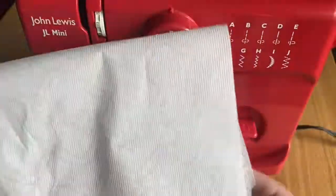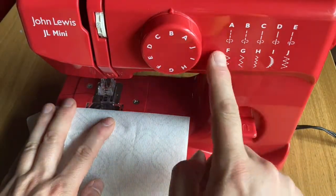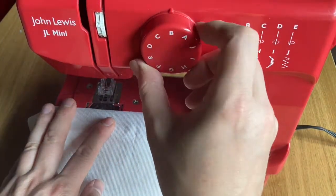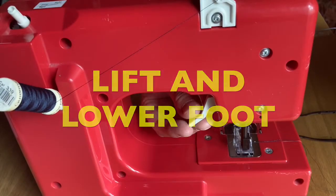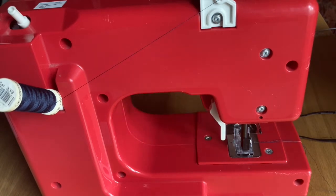My advice is to test out some of the stitches first. I'm just going through some of the settings here on a piece of paper towel, just to see what types of stitching this machine is going to give me. When inserting material into the machine, I'm lifting and lowering the foot with a lever at the back.